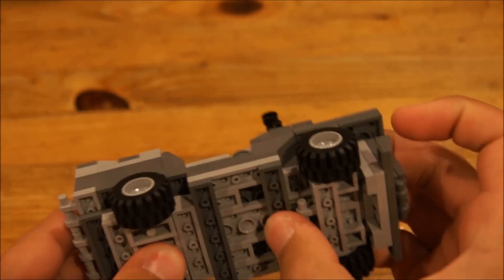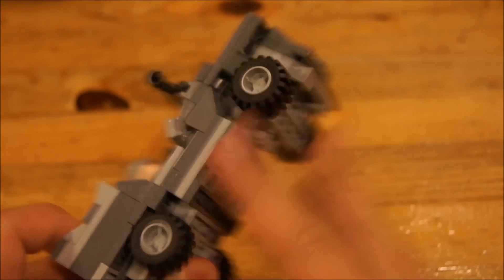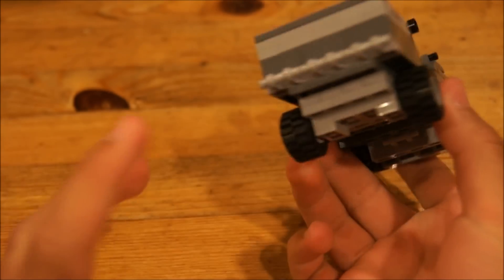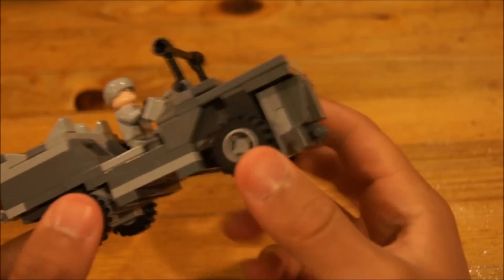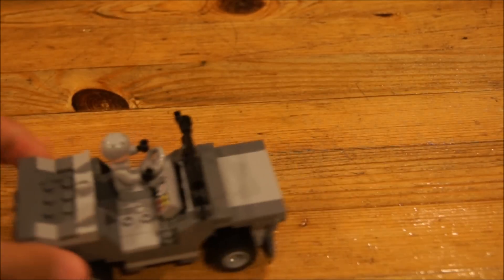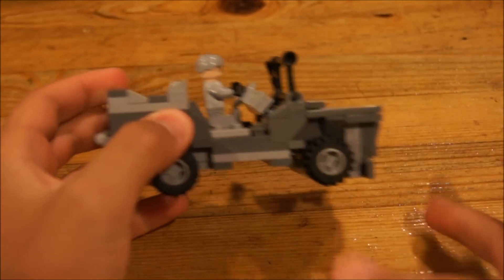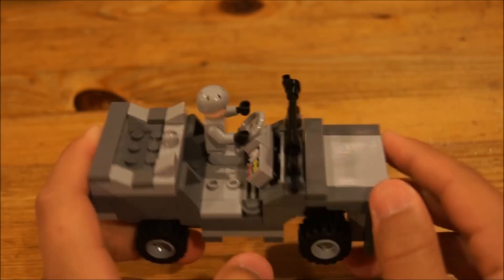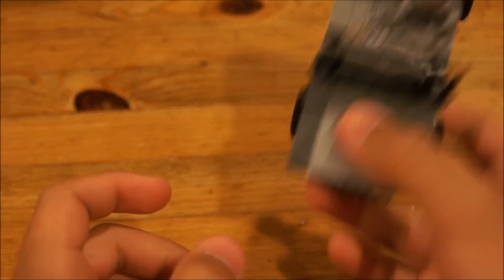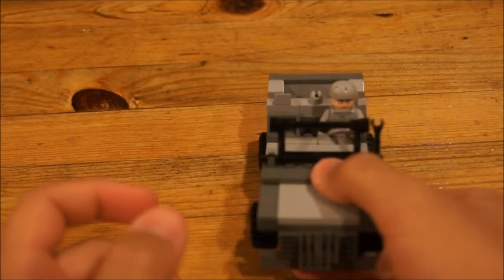On the bottom it's a pretty small chassis, and there's the grill. It moves really nicely. That's pretty much it — it's small, compact, nice, light, and durable.